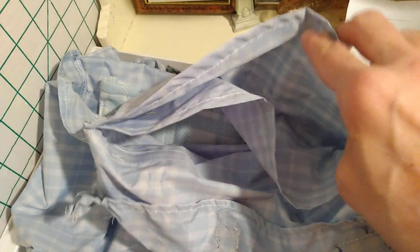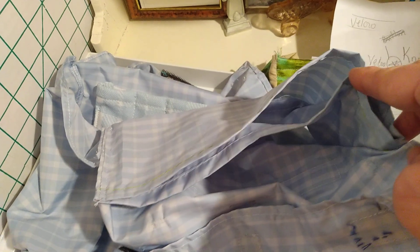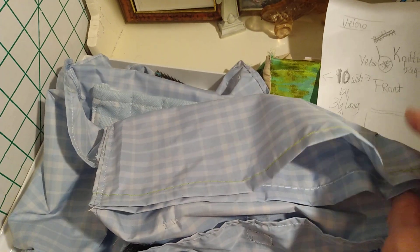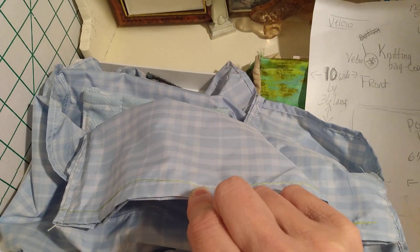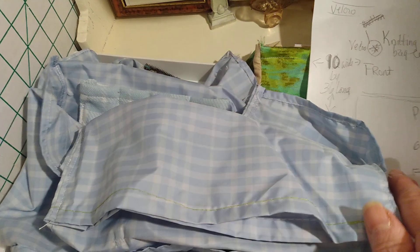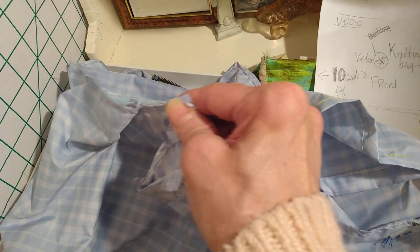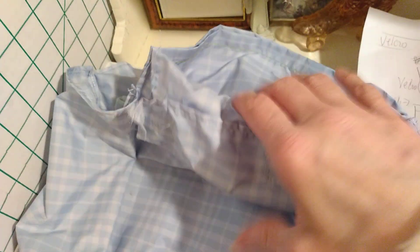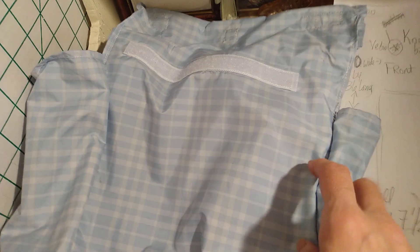I decided to have another pocket on the other side, but this one I didn't sew all the way onto the bag — I only sewed the sides onto it. I sewed a piece of fabric that was six inches wide by 10 inches long, hemmed the top, folded it, and sewed it to the side seams. That way I can stick knitting needles through there, or put my pens, pencils, magnifying glass, whatever I want.